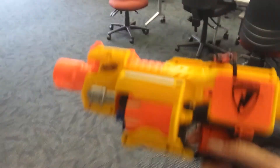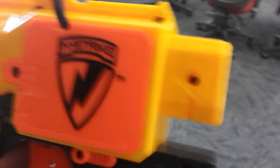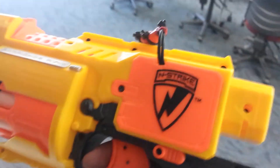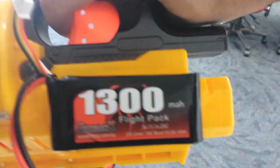Hey guys, just a quick video here on the Nerf Barricade RV10 that I modded last night. I made up this connector for it, connected it into the battery bay. I had to remove a thermoresistor that was overheating and not letting this LiPo deliver all of its juice.